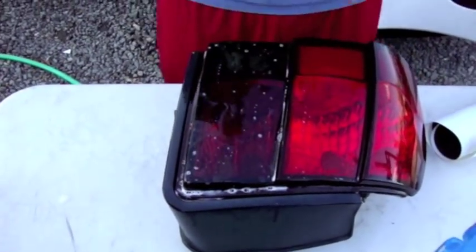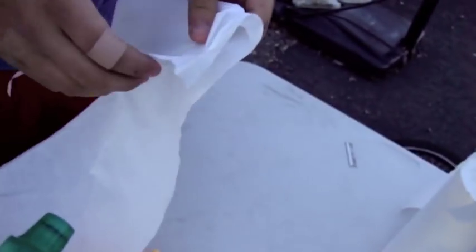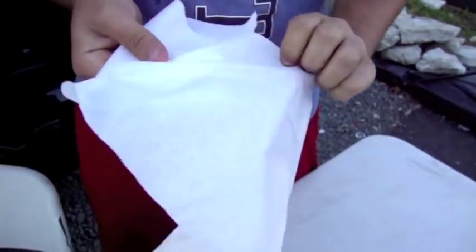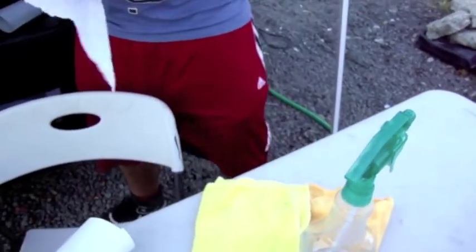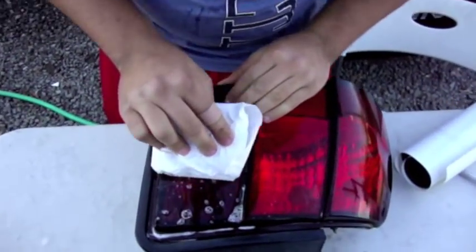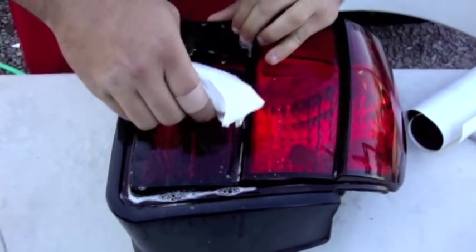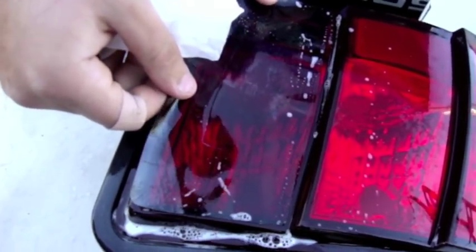Now you're ready to start to squeegee. Grab your squeegee and a paper towel. Cover the squeegee up to prevent scratches on the film. Start off from the center, moving from side to side to remove air bubbles and get the soap out from the bottom. You might have to readjust it a few times to get it perfect.